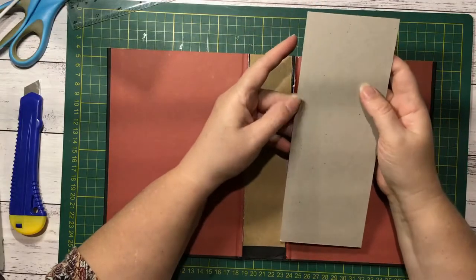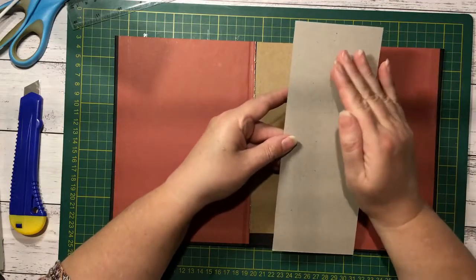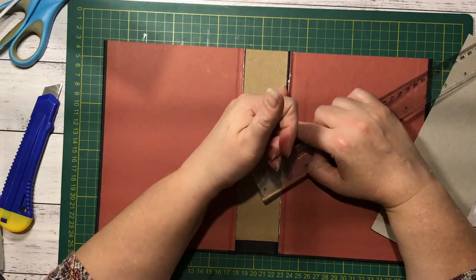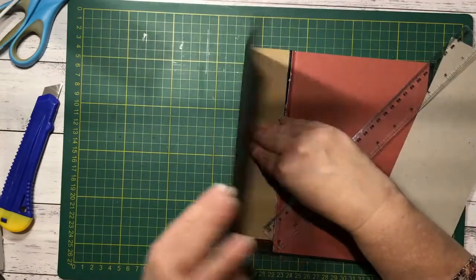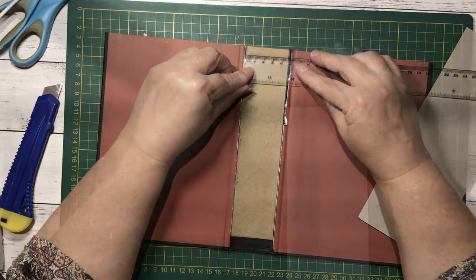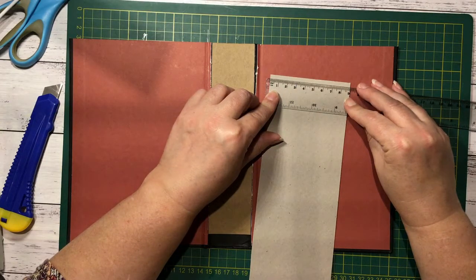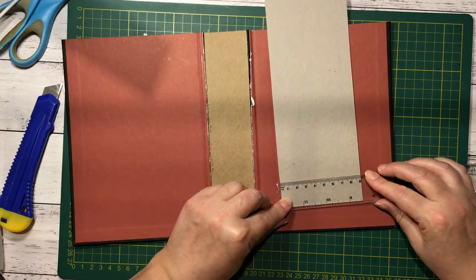I have a piece of chipboard here. What I want to do is reinforce my book cover spine, so I'll cut a piece to fit in the spine and cut another piece the same size to sew my signatures into. I need to leave a couple of millimetres either side so that when I stick the chipboard in and the piece with the signatures in, the covers will still close properly. Four and a half centimetres should be perfect. This piece of chipboard is almost just about nine centimetres, so I should be able to get both pieces from this one piece.